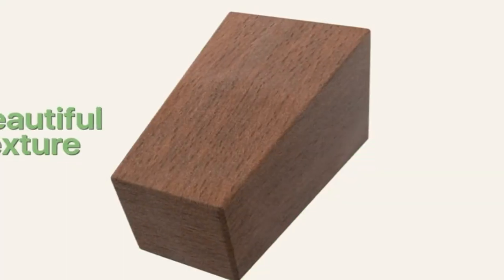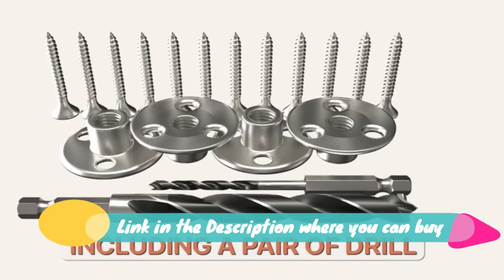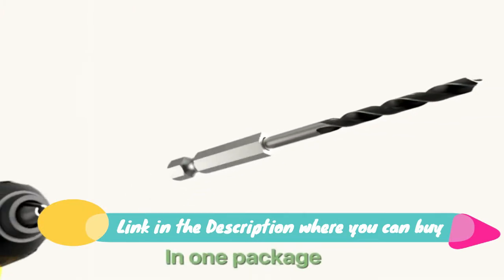Five-inch furniture legs, four-pack rubber wood legs for couch, sofa, and chair. Use your five-inch legs for furniture to elevate your sofas, loungers, chairs, and more. Take it easier — improve your ergonomics with taller sofa legs.